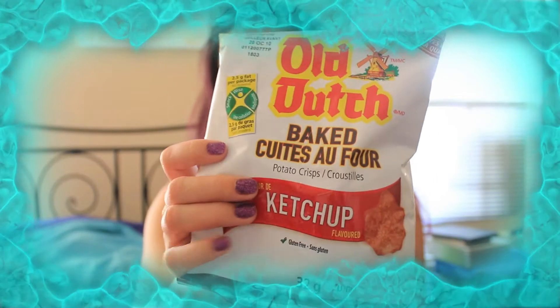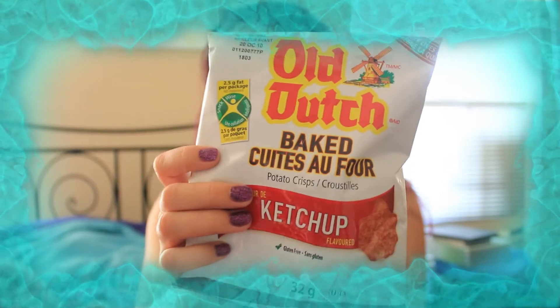This is an item I recognize that I've tried before — the baked Old Dutch ketchup chips. These are actually on their shop; I bought four or five baggies of them. They got a little smooshed, but I love these things. They're the baked version of Canada's kettle chips, really good to have as a snack.